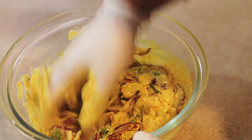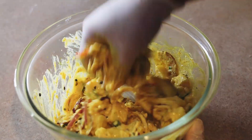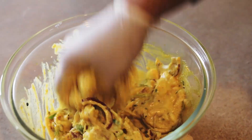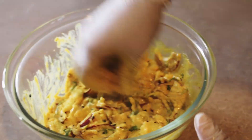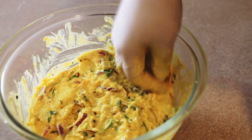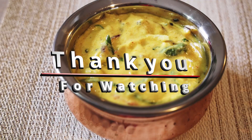So once it's mixed properly, you can enjoy this with rice or any other food as a side dish. Here you go guys, your Chukawni is ready! Thank you so much for watching. If you like our video, please like, comment, share, and subscribe. Thank you!